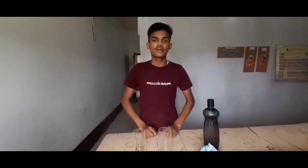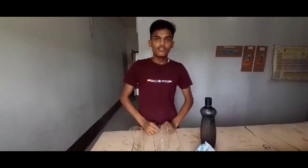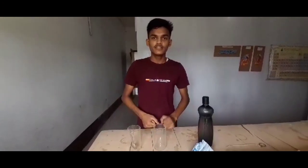Good morning everyone. I am Anish Mark from class 9. Today I am going to show an experiment on acid, base, and indicator.